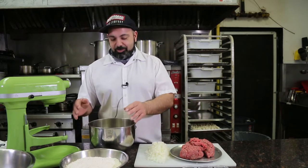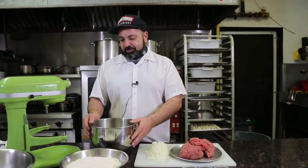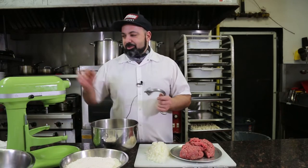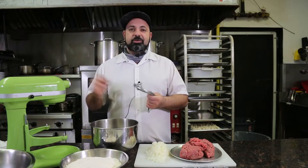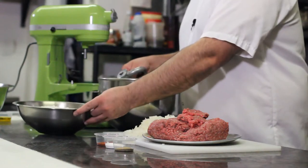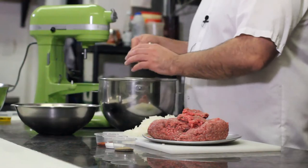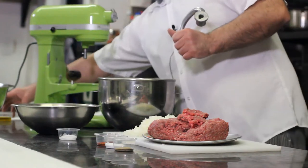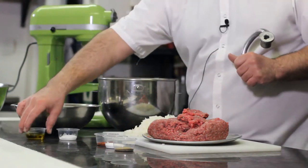First thing we're going to do is we're going to make our dough. To make the dough, it's very simple — four ingredients and with the use of our KitchenAid mixer. If you don't have a mixer, you could always do it by hand. It's going to take a little longer, but get strong. The recipe is as follows: one kilo of all-purpose flour, half a tablespoon of salt, one tablespoon of olive oil, and about 500 to 550 ml of lukewarm water.